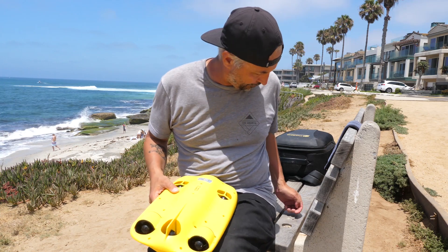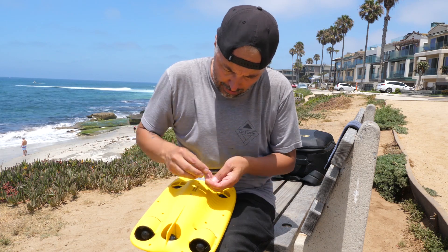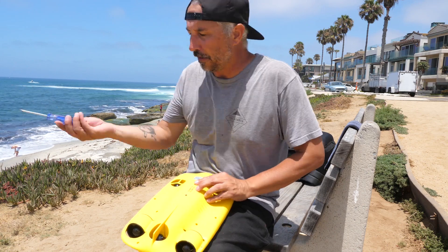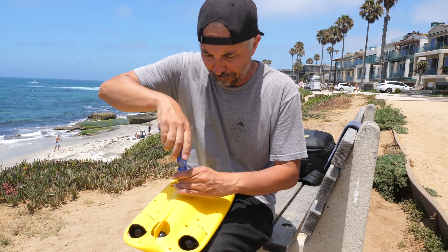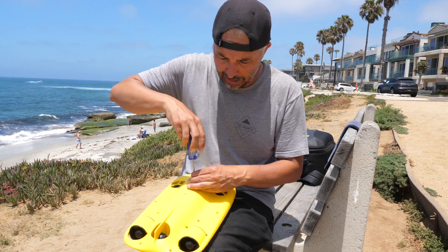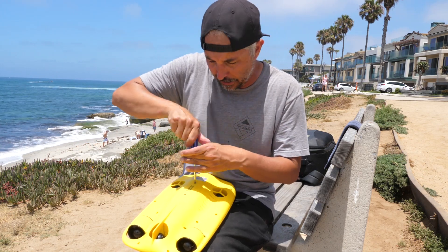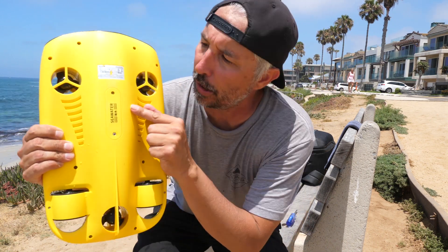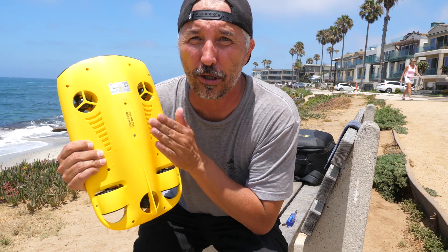Grab my two screws, go ahead and put one screw in, then two screws in. Grab my screwdriver and tighten them up. You'll notice that one of the screws sits in a little bit more than the other — the screw towards the nose actually countersinks into the drone a little bit more. Don't worry about it, don't keep trying to push it in — that will not help you, that will hurt you. If it's nice and flush and level, you're good to go.